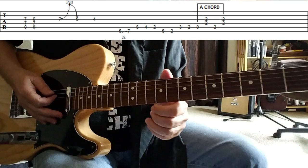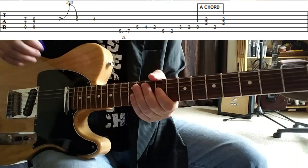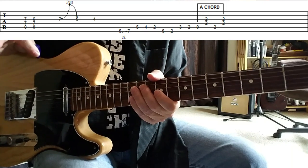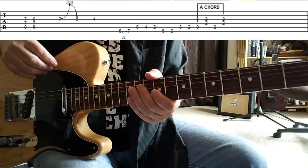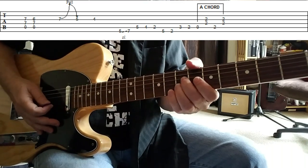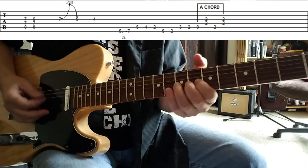The other section we want to cover is the bridge. This is the section I was stating at the beginning, where there are just three notes that you can't cop on a standard guitar. Again, he played it on a Fender six-string bass. But the riff goes like so.